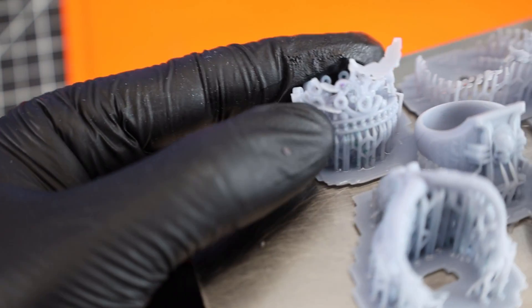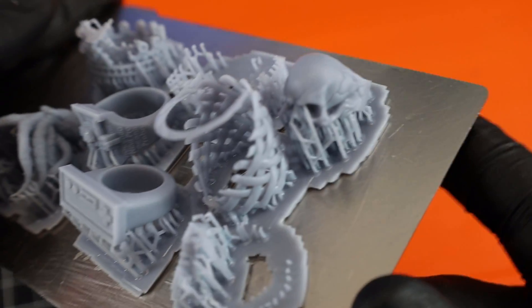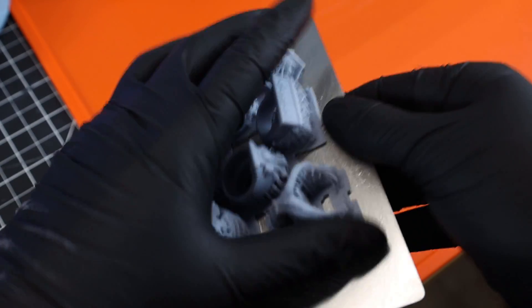The fix for this is pretty easy — just up the exposure time by about half a second. Normally with every printer I'll do calibration prints, but I didn't have the time to do that with this, so I just used the settings from calibration prints I did on a different printer with this resin just to see if it would work, and obviously it didn't. So I'm just going to take these off, change my settings, and reprint them.